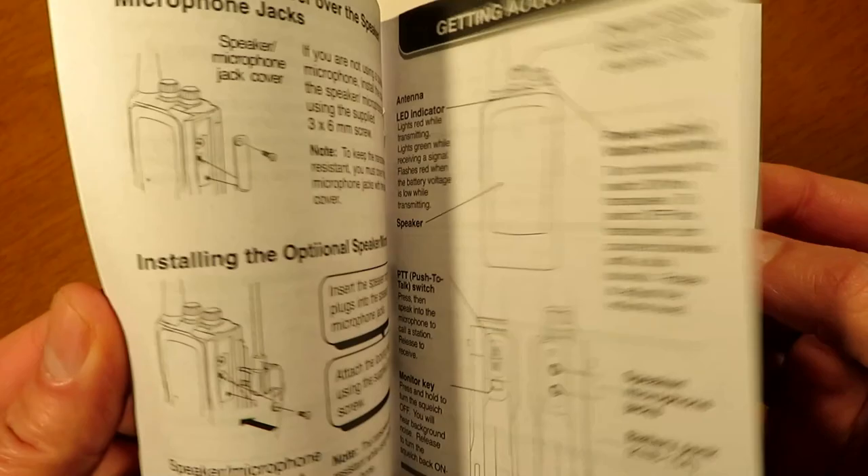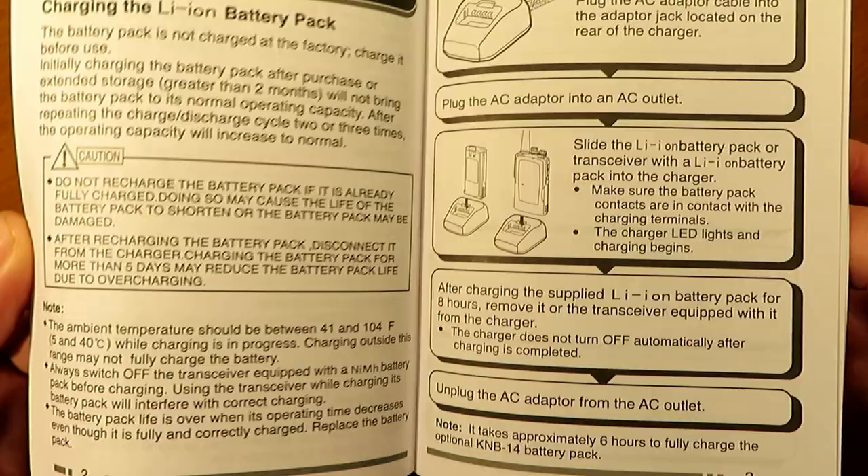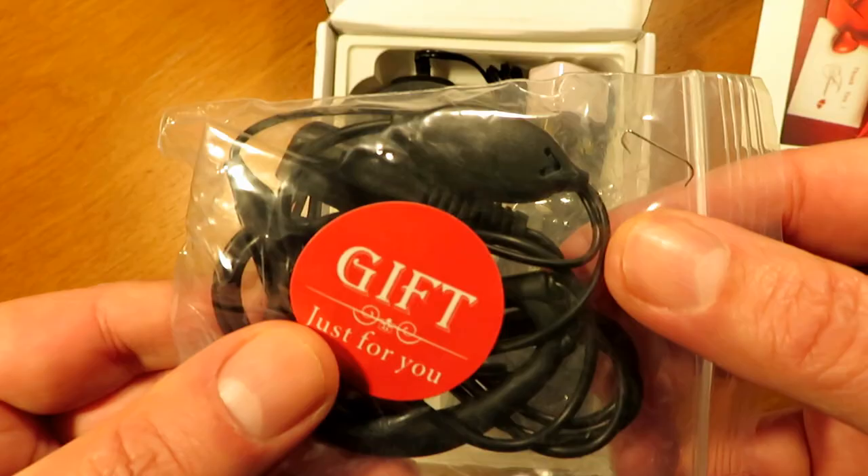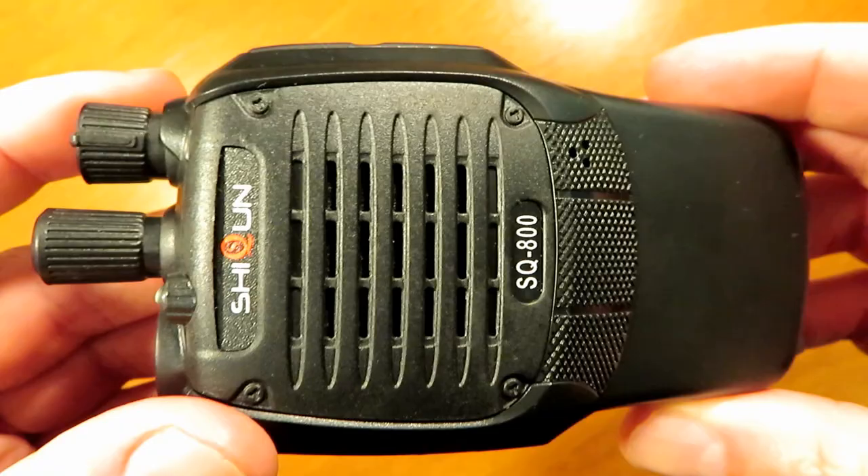It's a triple-eight clone more or less, this radio. There's a fairly decent manual, fairly well translated from Chinese to English. There's also a nice little note from the seller, and she threw in a headset mic. I have quite a few of these but still, that's kind.